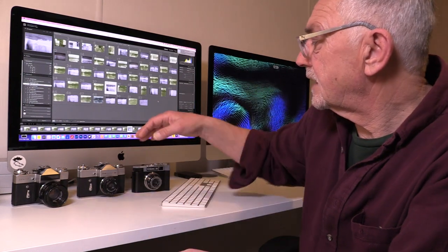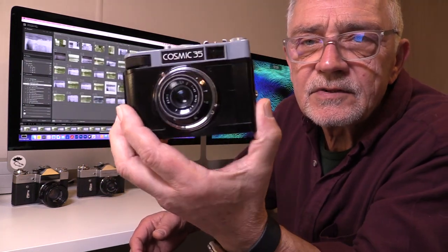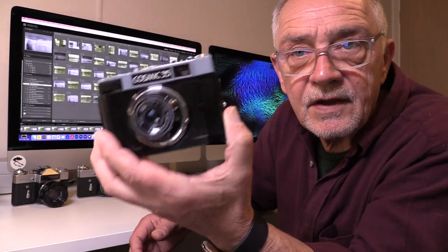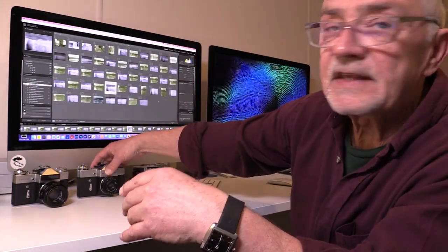Hi, it's Chris from OpenPhoto, thanks for joining me. This is the second video in this series. If you saw the first one, I was talking about my first ever camera at the age of 12 back in 1968-69, which was the Cosmic 35. Today I want to show you my second and third cameras, which were the Zeniths.